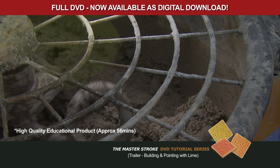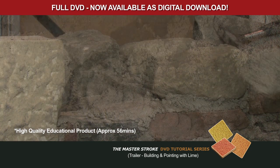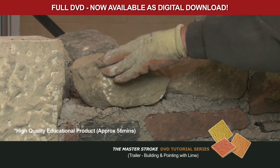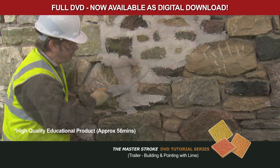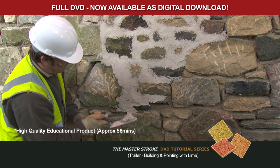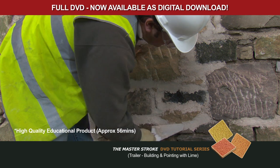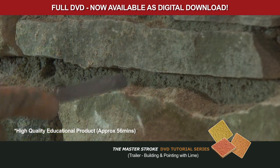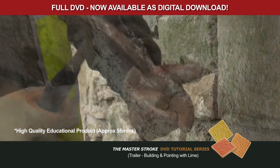Mortar is the material that provides the bed on which the load — either compressive, tensile or flexural — is imposed on the wall during its lifetime, and is distributed by the mortar to avoid damage to the masonry components. Crucially, mortar also maintains a wind and watertight integrity between the masonry units. So, masonry and mortar are inseparable and compatible components in the construction of all walls.